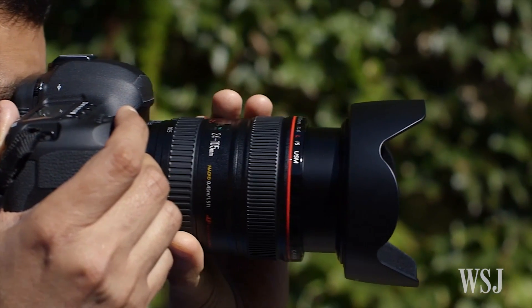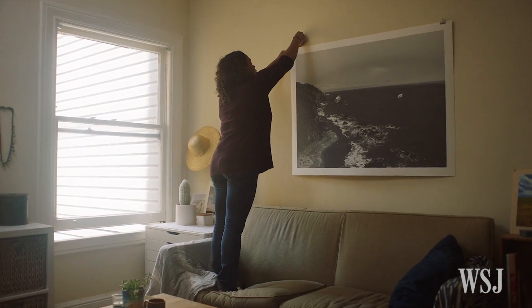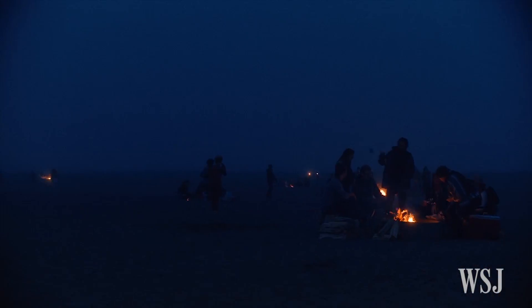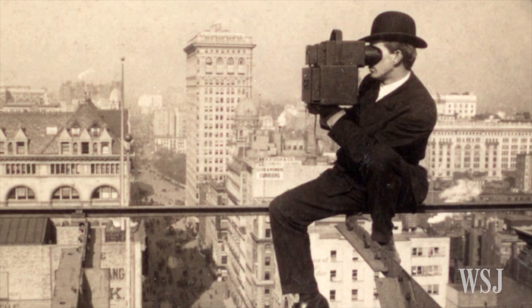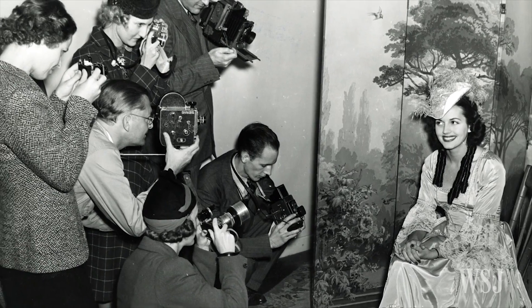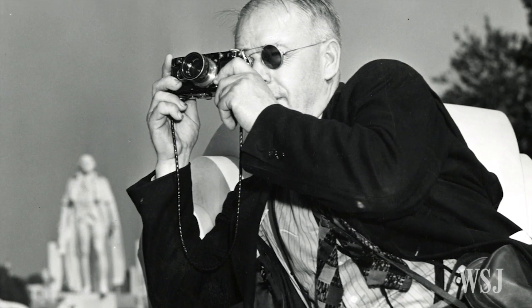DSLRs use big sensors, and it's thanks to these that you lose that horrible graininess you've probably seen in photographs where there wasn't much light available. Zooming and focal length, too, is a lot easier on a DSLR. You simply change lenses to something more suitable.